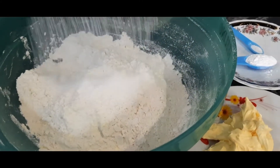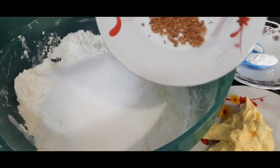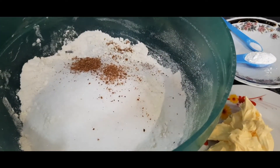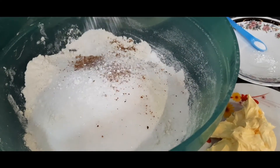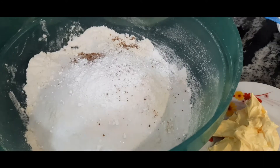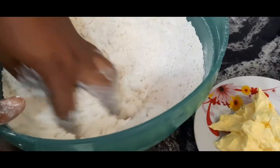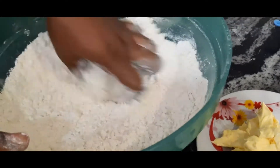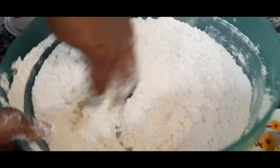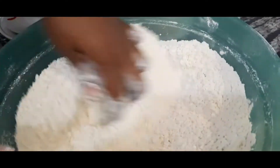I'm going to start by combining all my dry ingredients. I've added my sugar, and I'm adding my nutmeg, baking powder, and pinch of salt, mixing everything together to make sure they're all combined. Mixing with your bare hands feels so good.